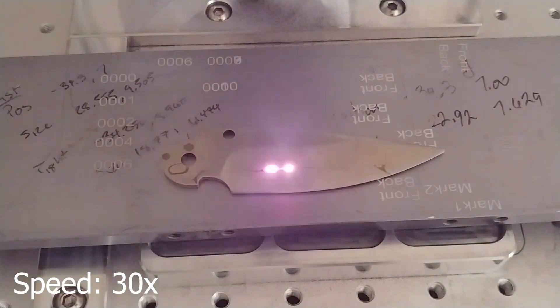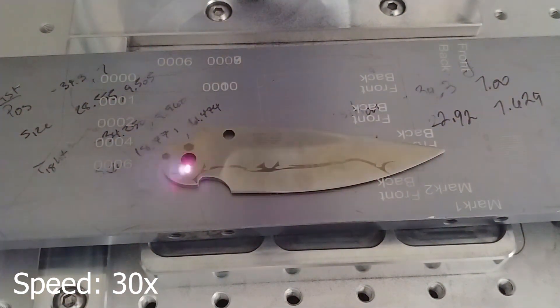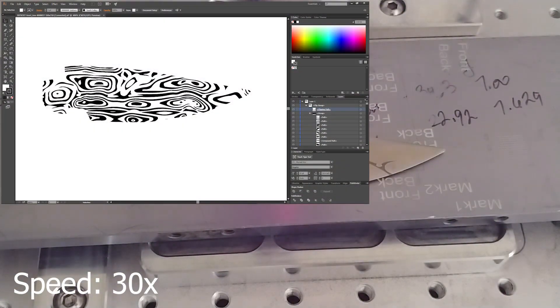This is a blade made out of 440C for a Gonzo Firebird knife. What I'm doing here is adding a pattern to the blade that's going to make it look like a Damasteel blade. I downloaded a picture — I think it was just a PNG — of the Bifrost Damasteel pattern.